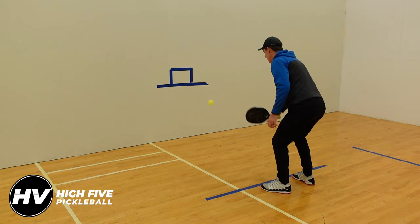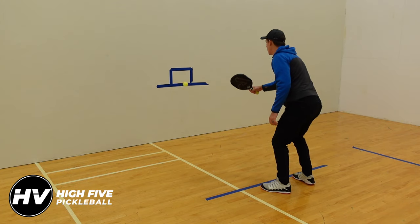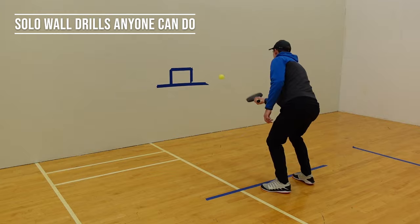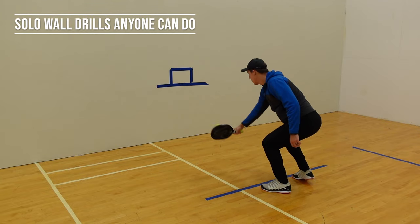Welcome to High Five Pickleball, where we help you play better, win more, and make the most of your time on the court. My name is Adam Richards, and today we're covering solo wall drills.